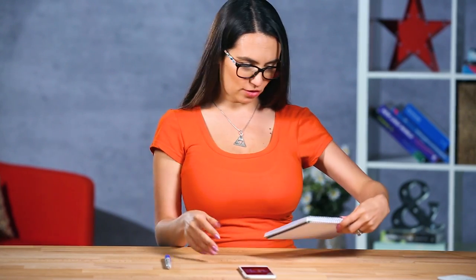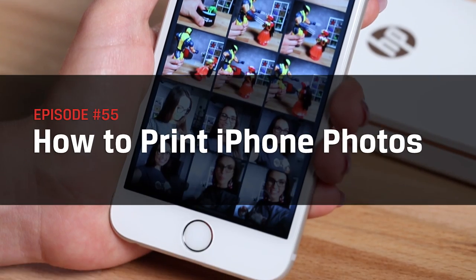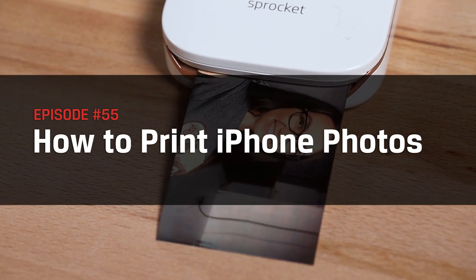I just want to be able to hang some of these great pics on the wall. I think the likeness is pretty spot-on. Hey guys, welcome back. I'm Trisha Hershberger and in this episode of DIY in 5 we will explain everything you need to know about printing iPhone photos — from small prints and photo books to canvas wall hangings. Don't forget to subscribe and check out our other smartphone photography videos so your pics are worthy of hanging.